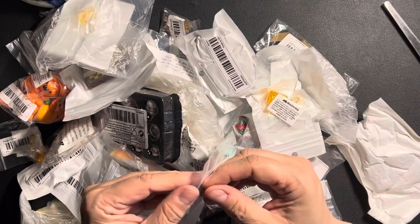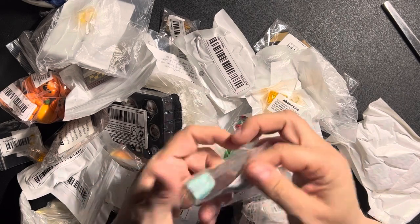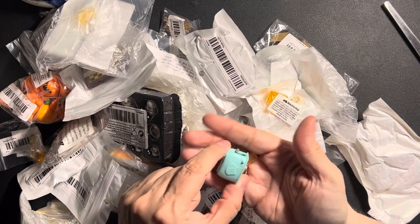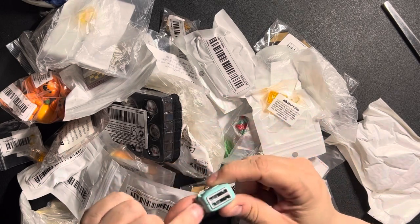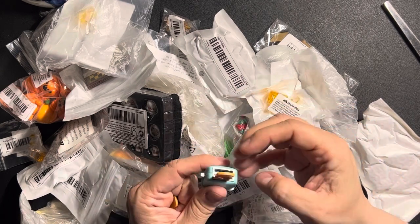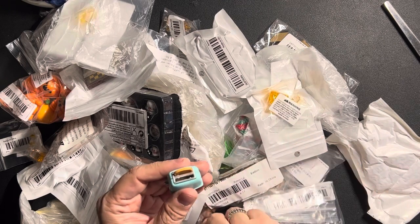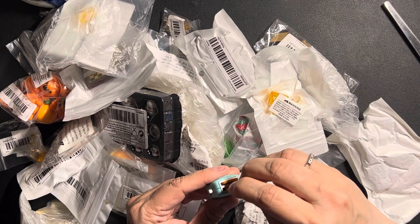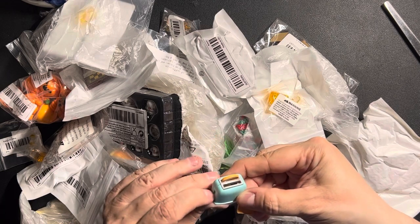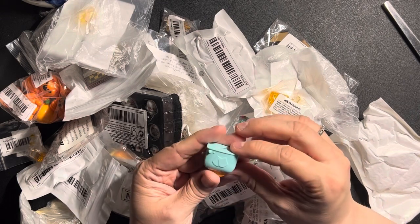This is not for the Victorian-Edwardian dollhouse but for my mouse mansion — my mouse house. This is definitely plastic; it's a toaster with two slices of plastic toast. Does it fit in there? One slice does, the other not so much. So a toaster with toast.